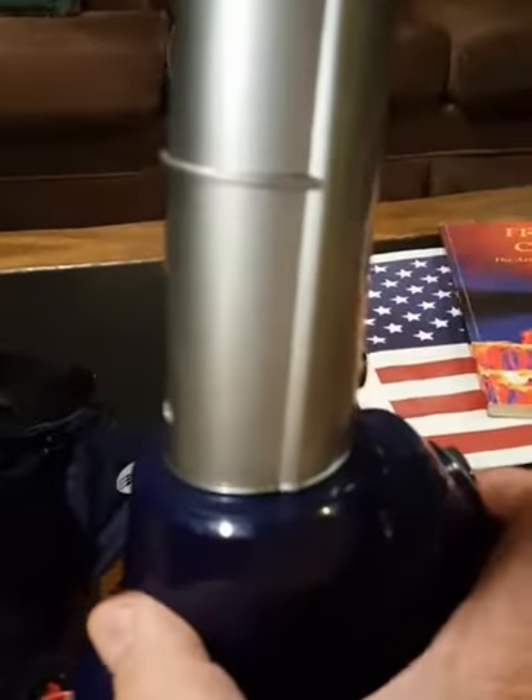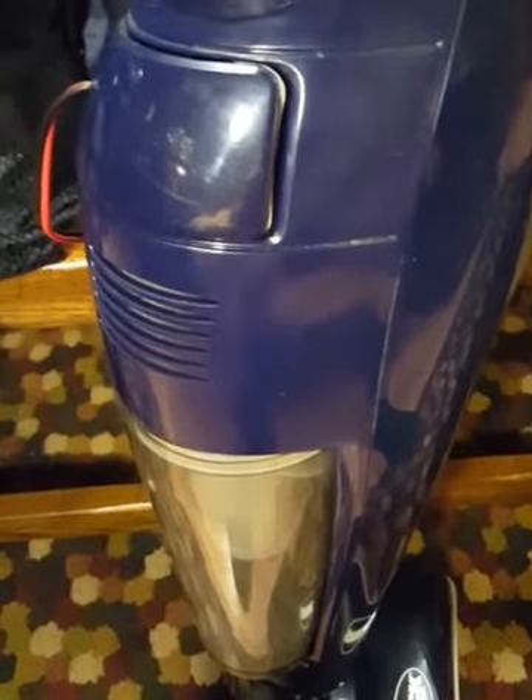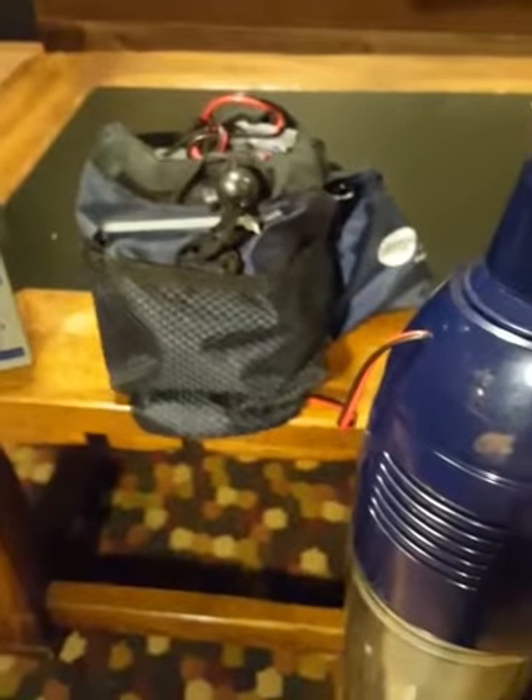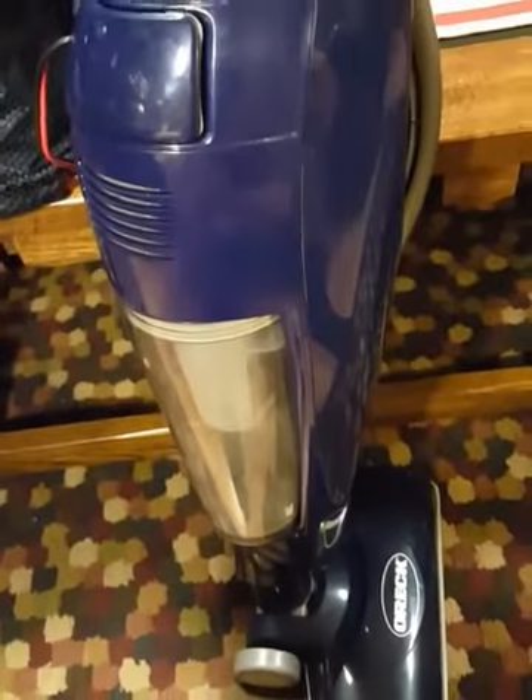I don't know how long it'll last, but I can tell you my 7-volt battery — I may as well throw the vacuum cleaner away — because with this 14-volt, this baby will suck up some dirt. Just an idea.